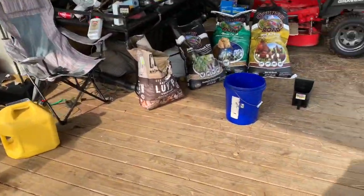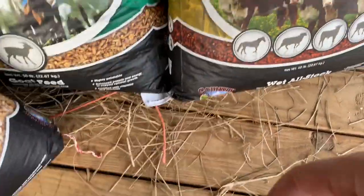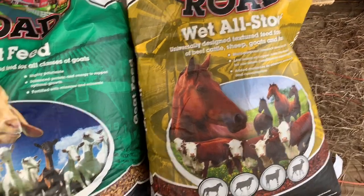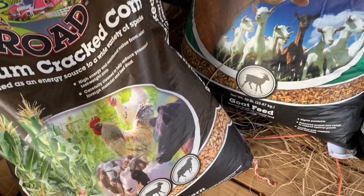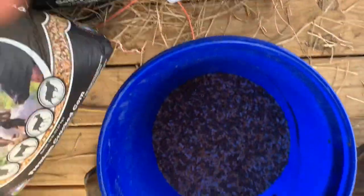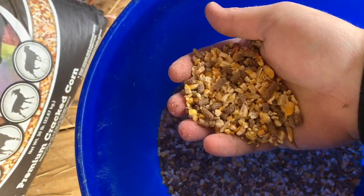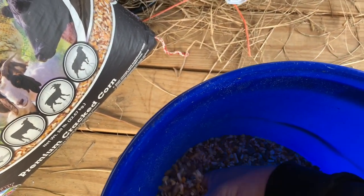We're going to move on to something else — don't mind the mess, just trying to clean up. This is the goat feed I use. When I first got the goats I used this All Stock and premium cracked corn. I just take it, put a couple scoops in there, and mix it up — that's all you got to do. I got the goats on the third and I'm right at half a bag on both of them.